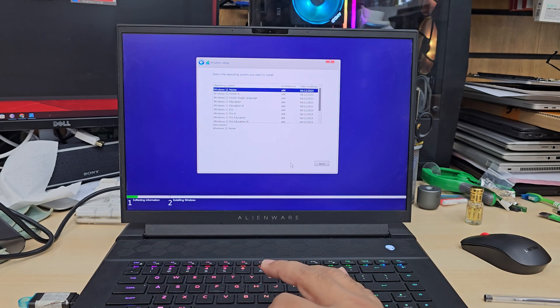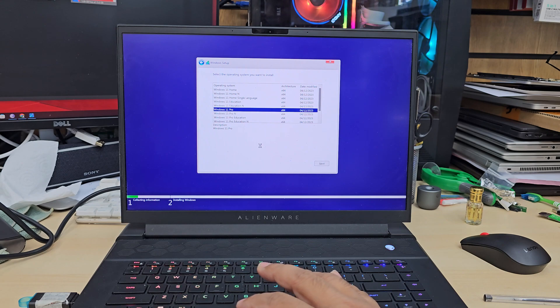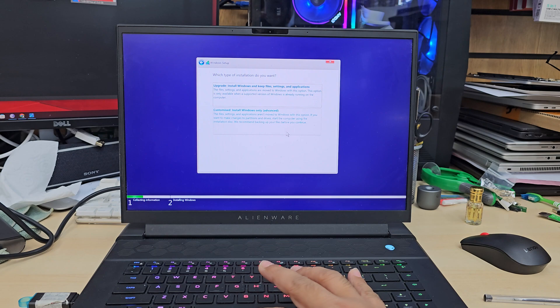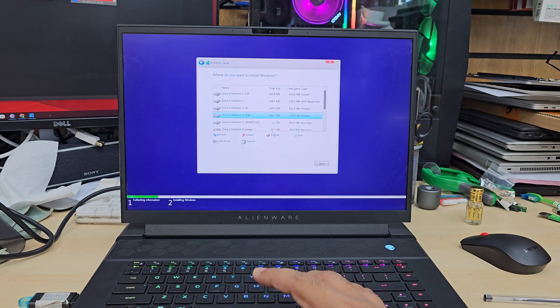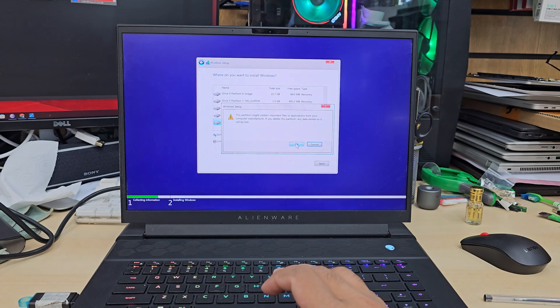I'm going to choose which edition I want — I want Windows 11 Pro. Accept the terms and conditions, hit Next, and select fresh installation. At this point be careful: if you have any existing data, please don't format or delete any partition, otherwise you're going to lose everything. Make sure you back everything up.